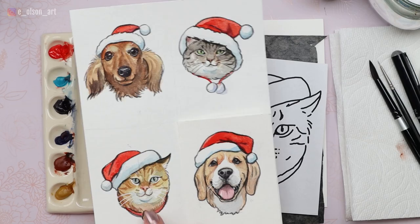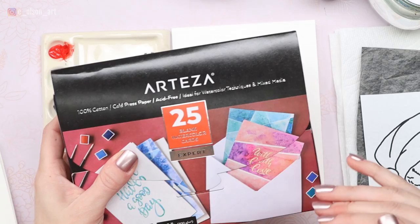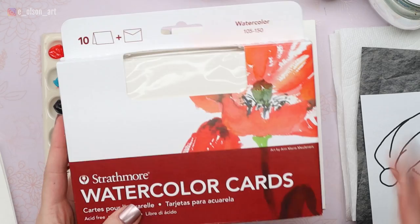I already have printed out a traceable line drawing, and I have transfer paper and my watercolor paper card. The cards I have are by Arteza — they're available on Amazon and are 100% cotton, which is awesome. Another great option for paintable Christmas cards are the Strathmore watercolor cards. These work great too.